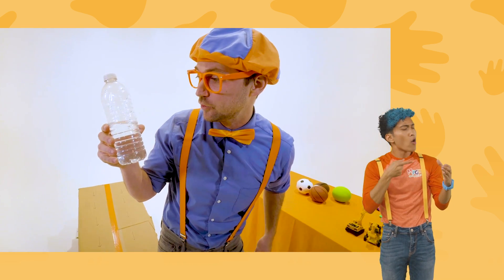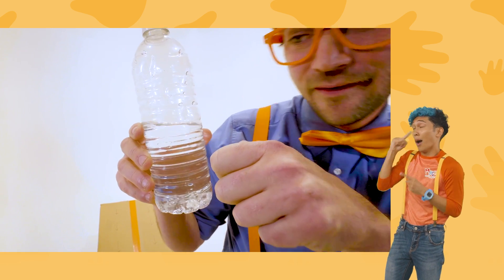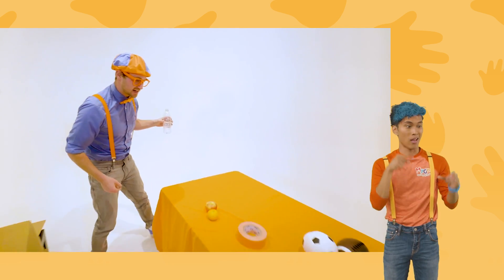How do you feel after your race, half full water bottle? Oh, Blippi, I feel amazing. I can't believe I've won. Well, it's going to move on to the next race.